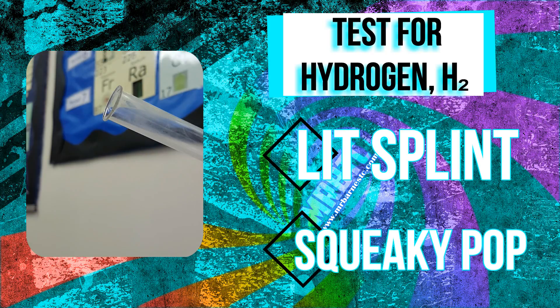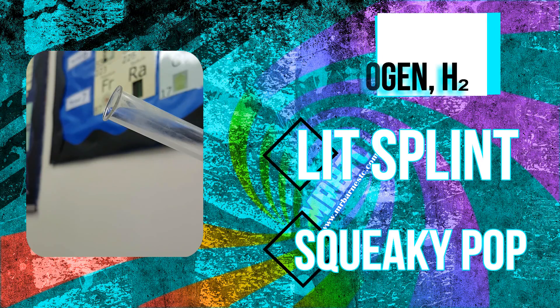As you can hear there, we have a squeaky pop sound, and that is your chemical test. So if you listen one more time — your chemical test is: add a lit splint, and you will get a squeaky pop sound if hydrogen is present.